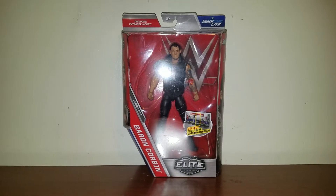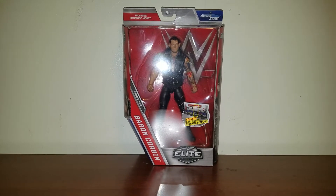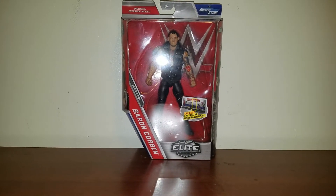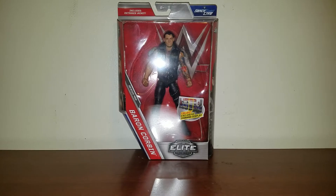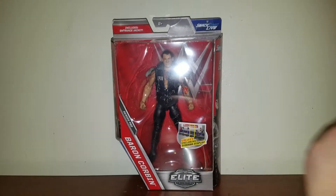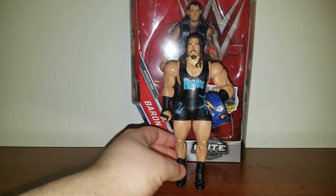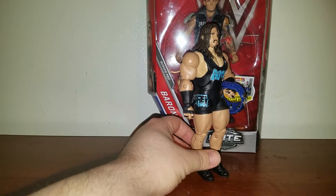Alright guys, I got Elite 50 Baron Corbin the other day, not from Ringside, from another website. I actually got him for $19 shipped, which is a pretty good deal. I also got with him Elite 50 Rhino, but before I get into Baron Corbin, I just want to talk a little bit about Rhino here.